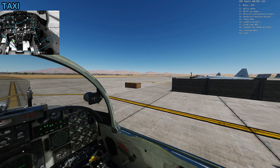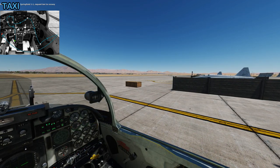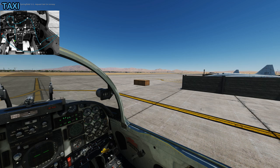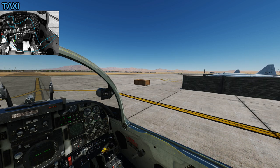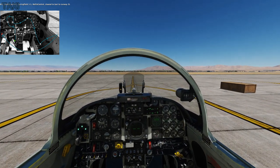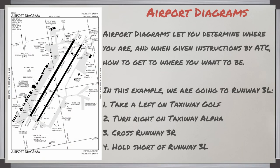Requesting taxi will get our taxi instructions and we can look at the taxi diagram in more detail. Springfield one-one, request taxi to runway. Springfield one-one, cleared to taxi to runway three left. All airports have an airport diagram which lets you determine where you are so when given instructions by ATC you can figure out how to get where you need to be. For this example we were told to go to runway three left: take a left on taxiway Golf, then a right on taxiway Alpha, across runway three right, then hold short of runway three left where we'll do the before-takeoff flow.